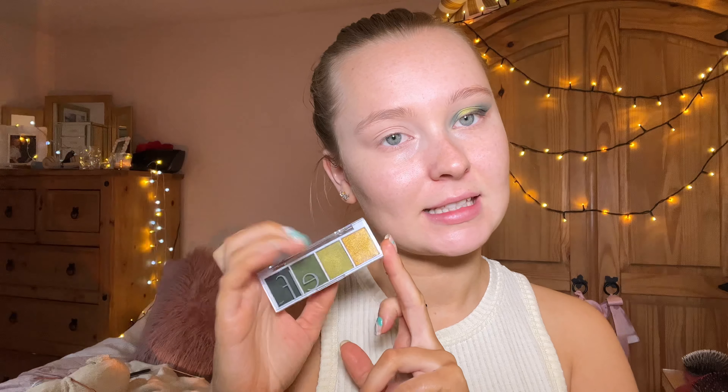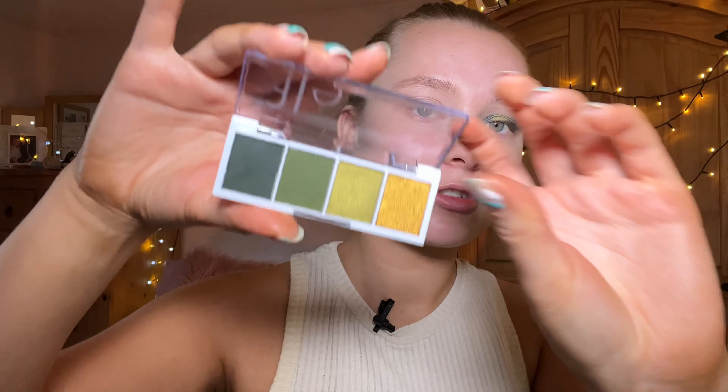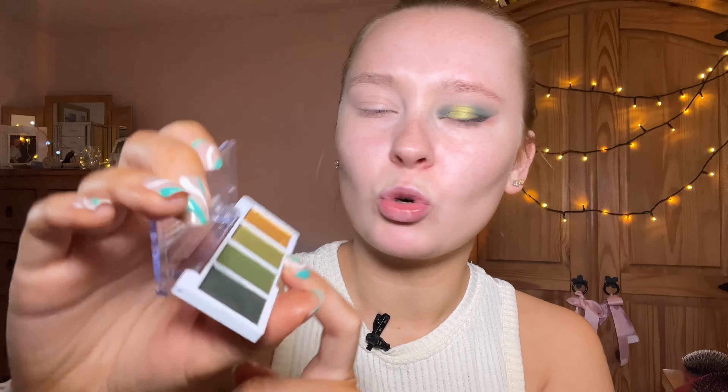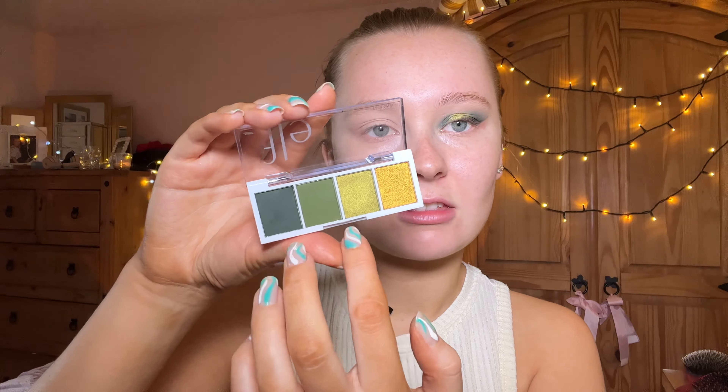Hi everyone, welcome back to my YouTube channel. Today I'm doing a New Year's Eve look using this e.l.f. Cosmetics eyeshadow palette. I've done one of my eyes already — this is the Hot Jalapeño eyeshadow palette, which was four pounds. It has four shades: a dark green, a more olive tone, a more limey tone, and a gold. I've used three of these colors so far. This is going up on New Year's Eve — happy New Year's!